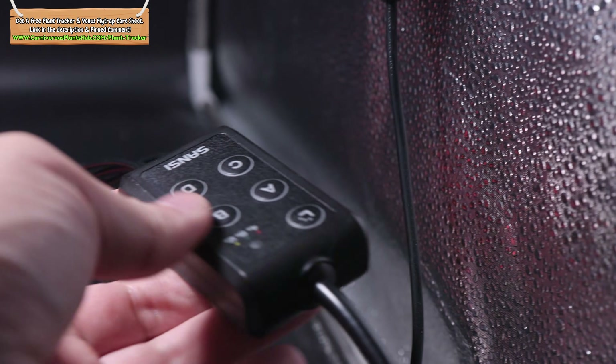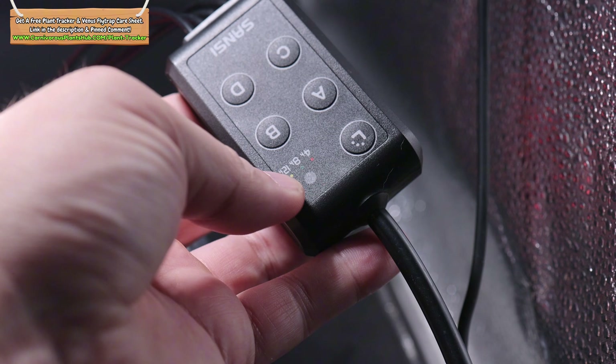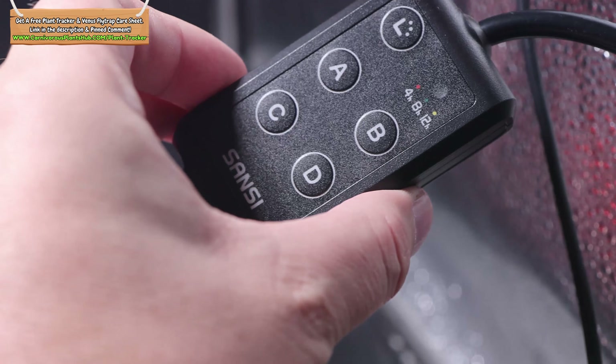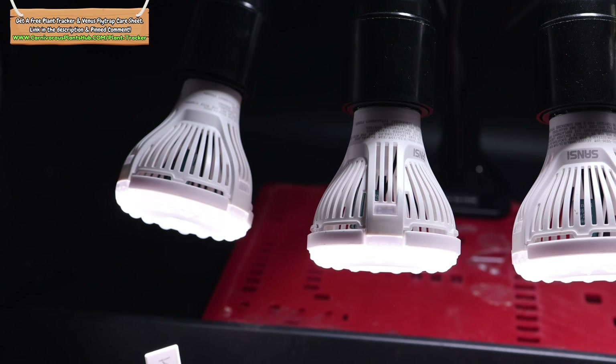It has four-hour, eight-hour, and 12-hour options for the timer. You can also turn each bulb on and off individually, which is a nice option. If you're interested in this light there's a link in the description so you can buy it directly from Sansi. I've been buying lights from Sansi for a long time and they've never disappointed me. They're by far my favorite grow light company. There are other great companies you can get grow lights from, but Sansi is definitely my favorite.